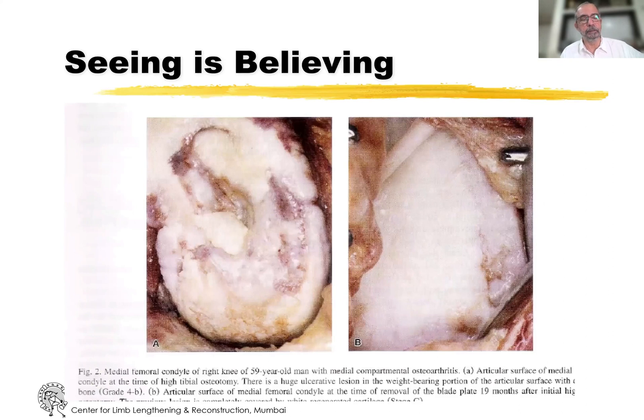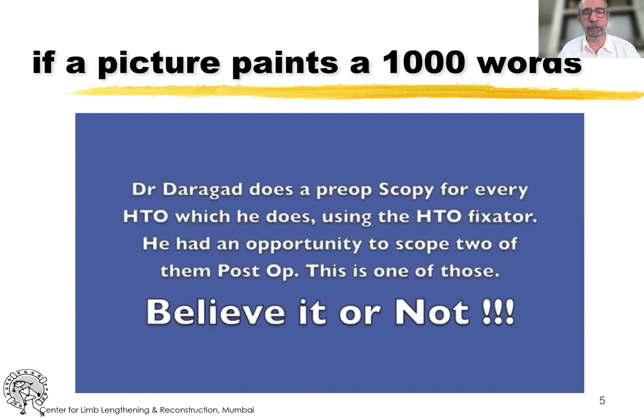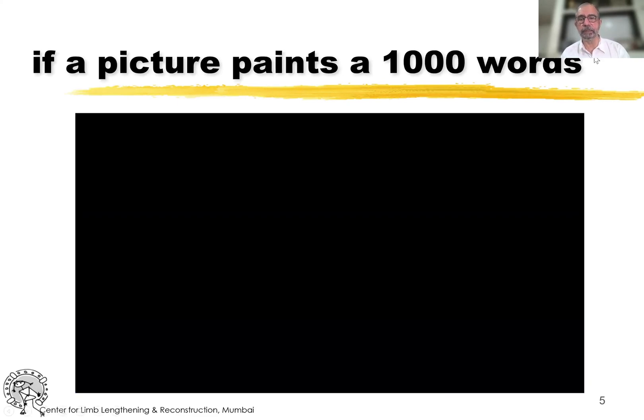Another situation on the tibia where cartilage which is worn out is now filled up. This is not hyaline cartilage, but this is a high quality fibrocartilage, and that is something that is, I think, important.